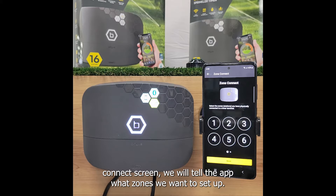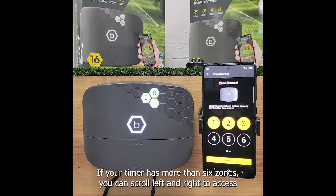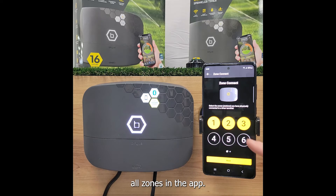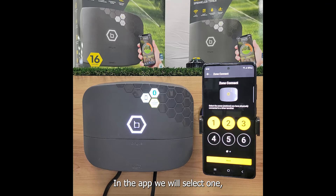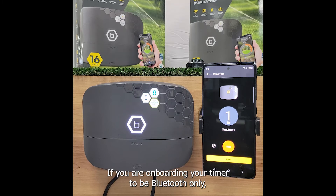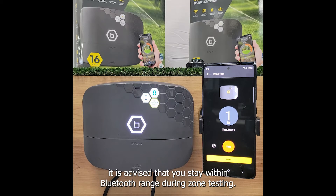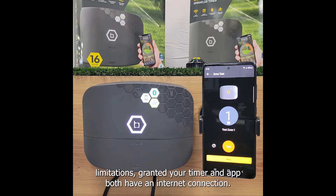On the zone connect screen we will tell the app what zones we want to set up. In this example we have only wired in three zones under terminals one, two, and three. If your timer has more than six zones you can scroll left and right to access all zones in the app. In the app we will select one, two, and three then click next. If you are onboarding your timer to be Bluetooth only, it is advised that you stay within Bluetooth range during zone testing. If your timer has been set up to use Wi-Fi there should be no range limitations, granted your timer and app both have an internet connection.